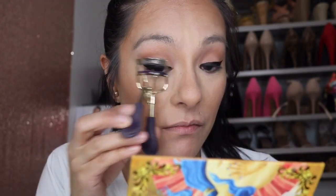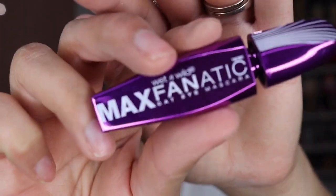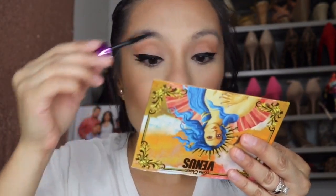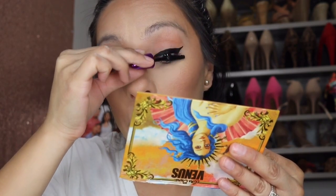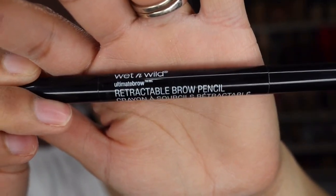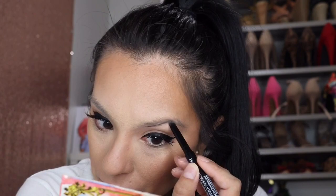Next I'm just curling my eyelashes and adding some mascara — this is the MAC Dramatic Cat Eye Mascara. I put some lashes on off camera, which are not from Wet n Wild. Now I'm doing my brows. I usually do my brows at the beginning of my makeup sessions but I wanted to leave this for last so you can see how I do them.